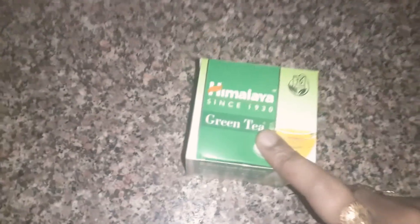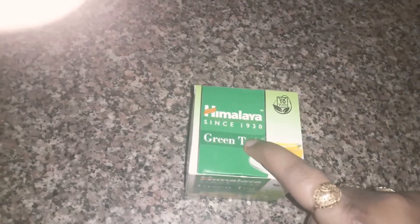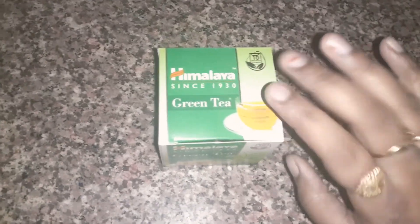So you can take any green tea. I have this green tea — I have a tea bag. If you have open green tea then you can take that, no problem. Just leave it for 15 minutes and strain it, and I will put it in a tea bag.